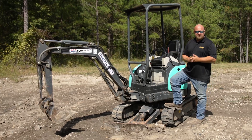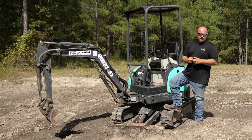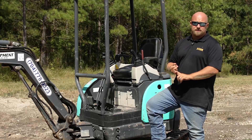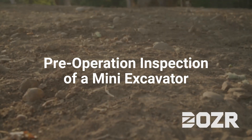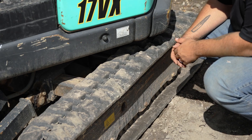Today we're going to be talking about a mini excavator and its different uses. First we're going to do a circle check of the machine to make sure all the fluids are good, check the tracks to make sure they're good, and show you some basic functions before we get rolling on what it can actually do.